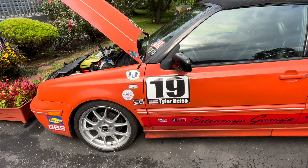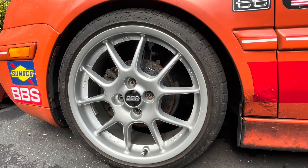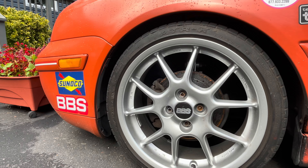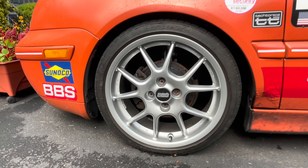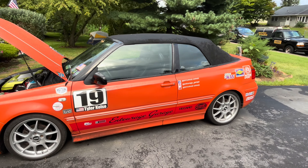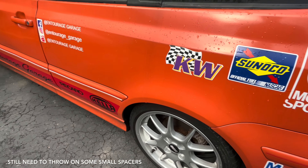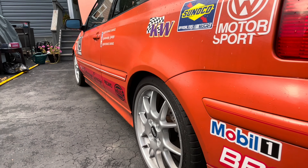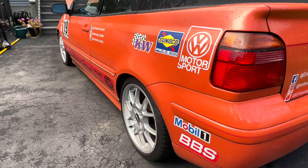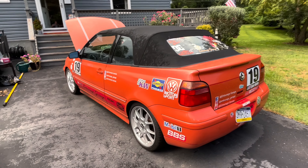This is pretty much done for now. Recently put the BBS RKs from Dirty South Joe on — 4x100, 17 inch, with a 42 offset. There's not really any other BBS wheel that would be period correct and fit the motorsports theme. I could use some spacers in the back, which aren't on there right now. I'm going to try to put them on before the East Coast Mark 3 meet. But she's pretty much set.